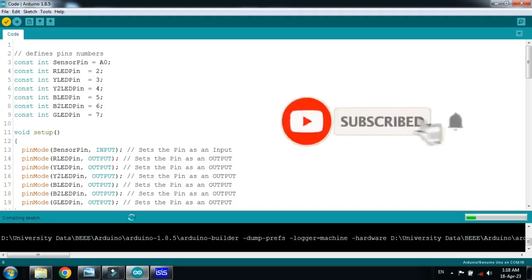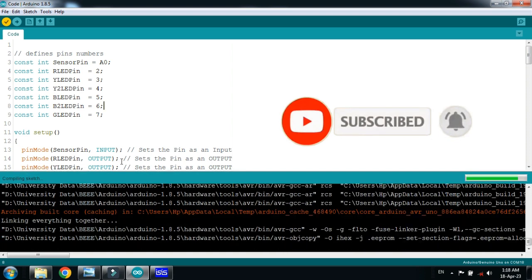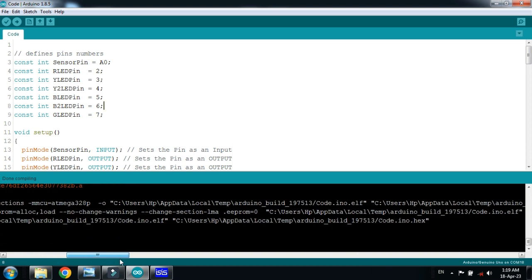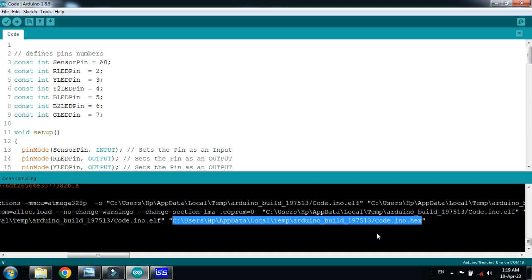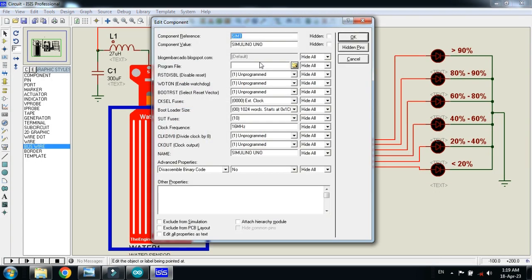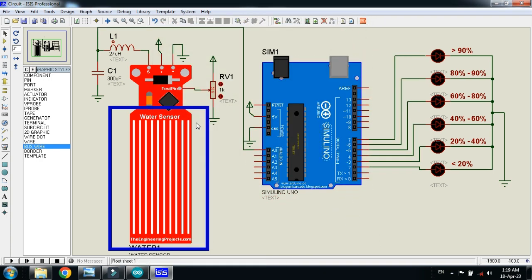Let me run it and after compilation copy the hex file from here. Now copy the hex file, select it, press Ctrl+C, and paste the code in the Arduino like this. Paste it here, now click on OK.